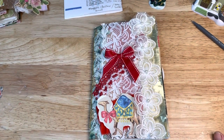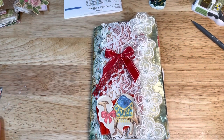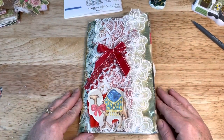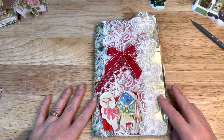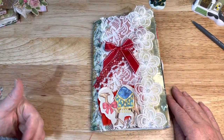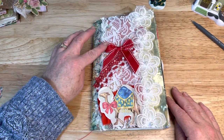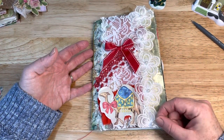I was trying to use up all of the papers that I had printed off of the nativity set from Shabby Dabby Duda. She is here on YouTube and you can find her papers on Etsy or her store. I used some lace down the center and used this red crochet lace, this red bow, and some flower trim.